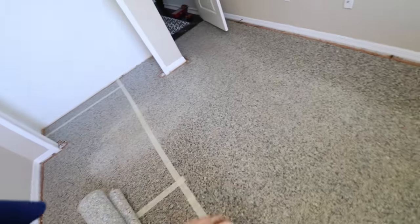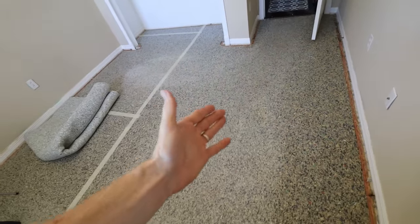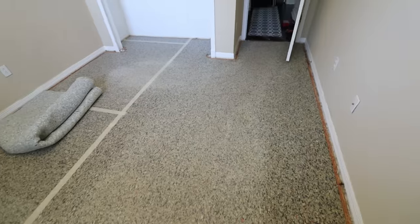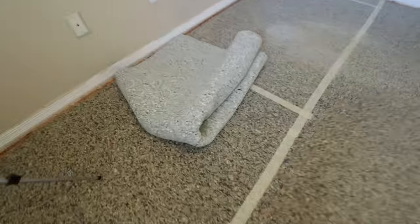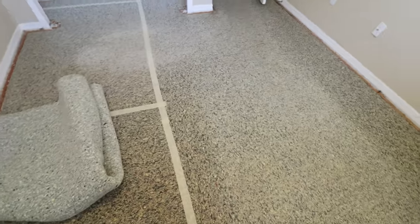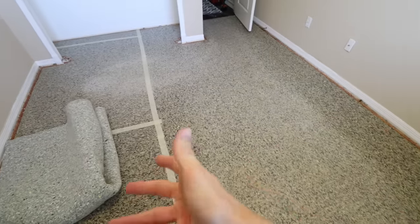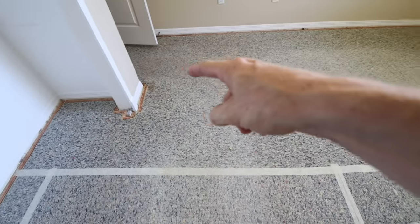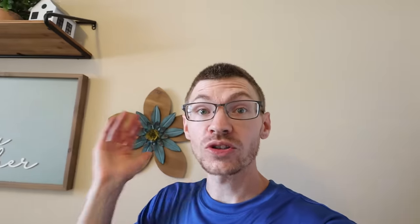Now that that's all done, when you're installing new carpet, we always recommend putting in new padding with your carpet because it will give it a whole new feel and help the carpet wear better when you have a nice new padding under there. I'm not going to cover the padding in this video, but it is recommended you put new padding in unless it's in really, really good shape. You can see that this padding here is a little bit worn out in the traffic areas.